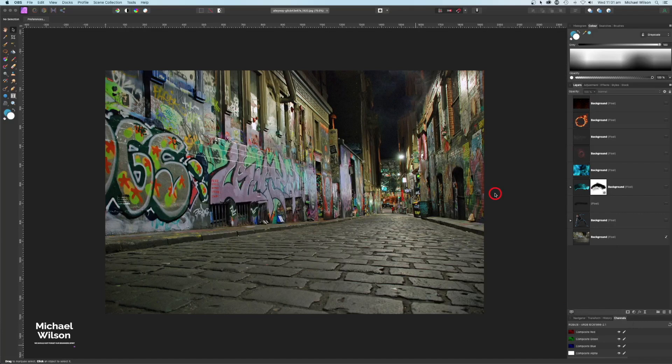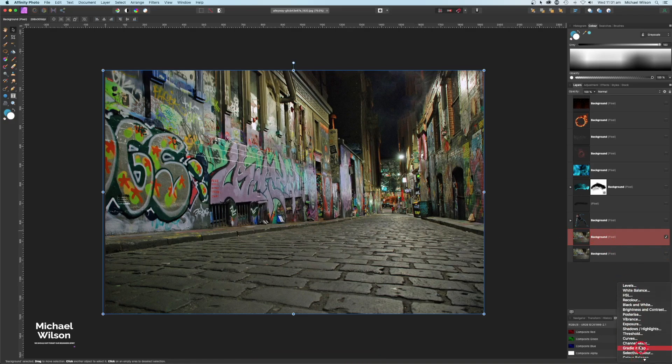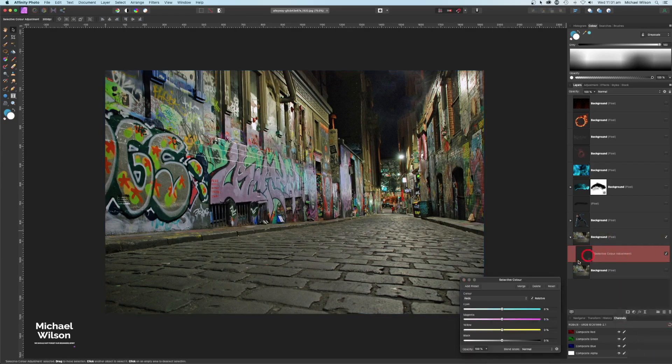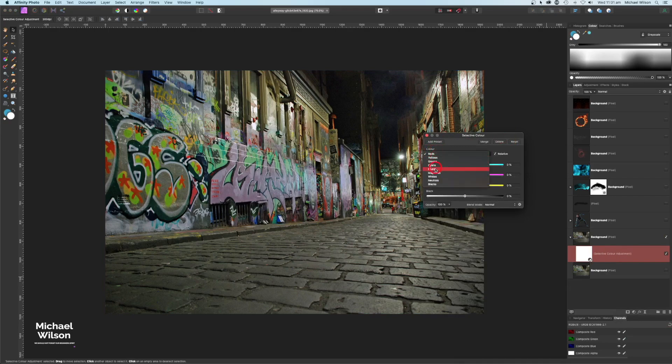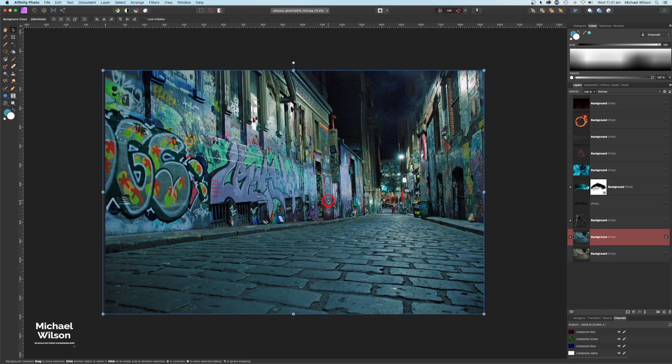Now that the character is done, we can concentrate on the main picture. Starting with this alleyway, I'll duplicate it with Command J and turn off the original. I'll add a color adjustment using Selective Color, making sure the colors are set to Neutrals, and apply my little trick of +35 and -20 to give it a little more atmosphere.